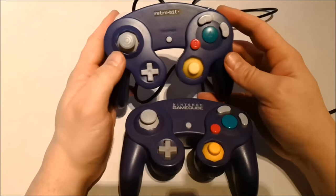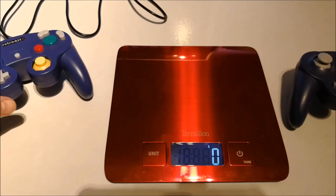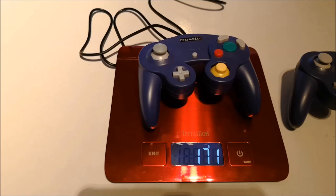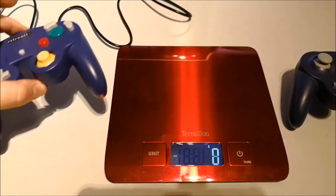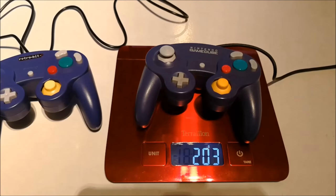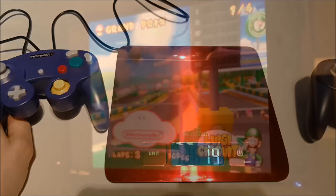Let's see what the weight is of the Retrobit GameCube controller. It's around 170 grams, and the original is a little bit heavier at around 200 grams, so not by much. It's good to know the weight is around the same, and you really get the feeling that you have something legit in your hands.